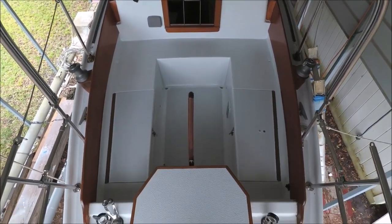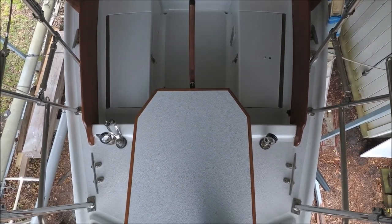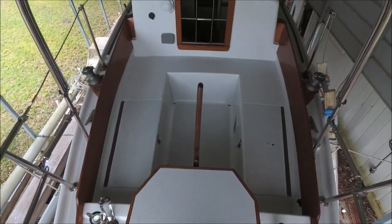We've got all the deck hardware installed now. Let's take a look back and see how it all came together.